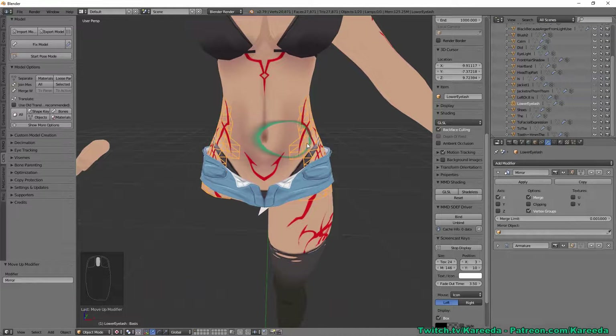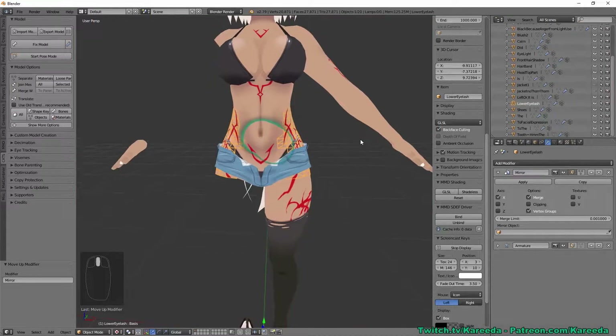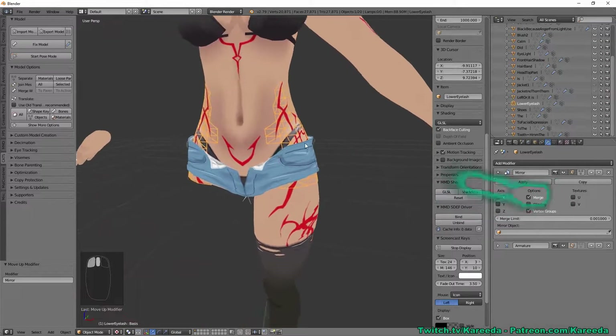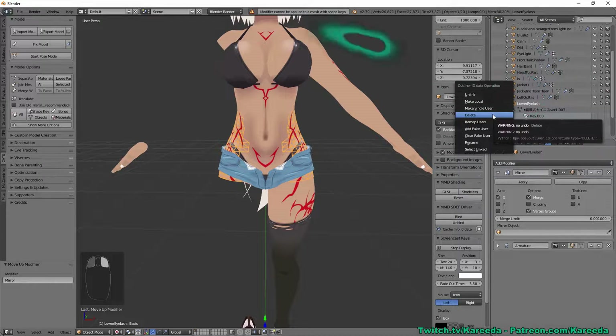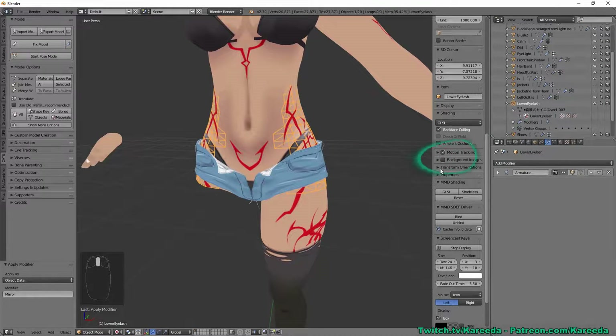After adding the modifier, it automatically mirrored to the opposite axis, which is conveniently the one we need. You can always switch the axis — for example, you could use the Y axis to mirror something to the back. X serves our purposes here. You'll also notice the Vertex Groups option, which handles bone weighting and copies it to the other side. I'll hit Apply, but it'll warn about shape keys, so I'll remove those first.